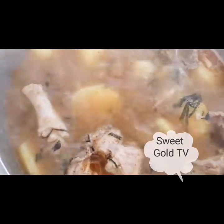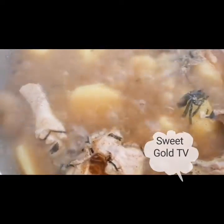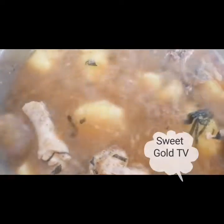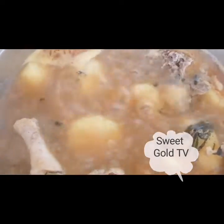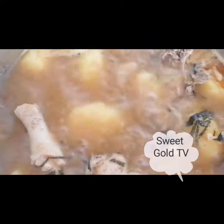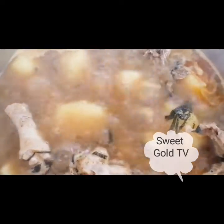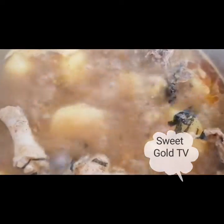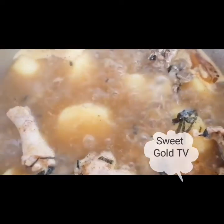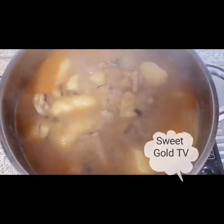Pepper soup without oziza leaf — that one is not pepper soup. If you haven't tried this recipe, just go and try it. You will love it. Sometimes you just need to change the kind of food you eat. I love a lot of water in my pepper soup — you can see the way it is coming out.